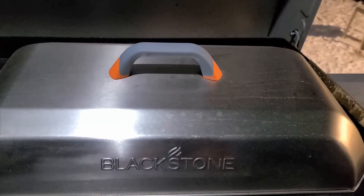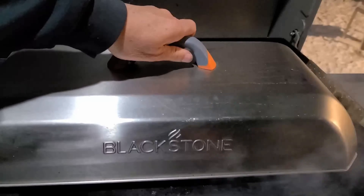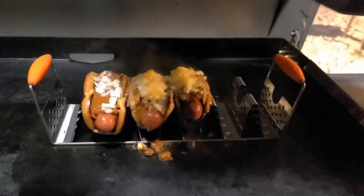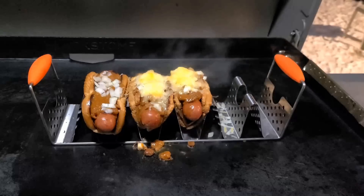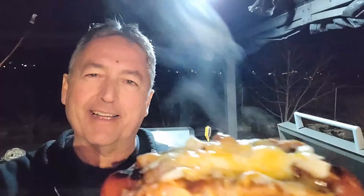A little bit more water to get that cheese to melt just a little bit more. These are ready to eat. There you have it — grilled cheese chili dog on the Blackstone griddle.